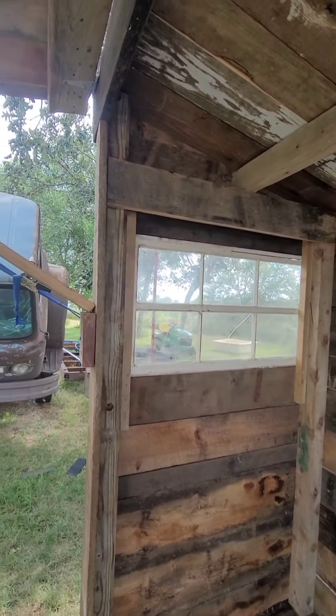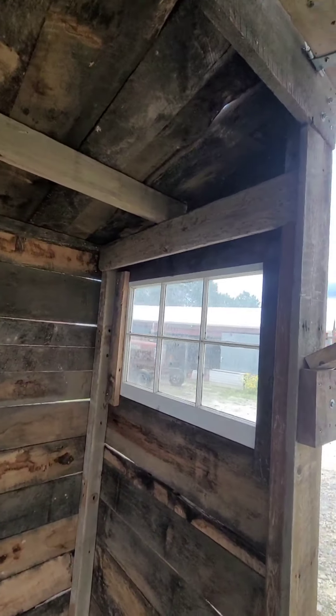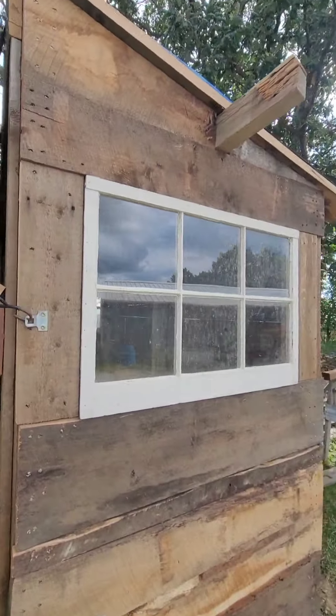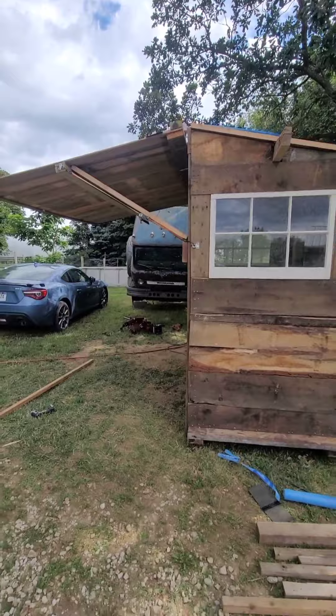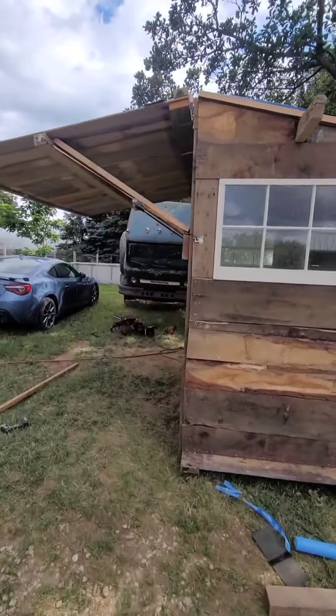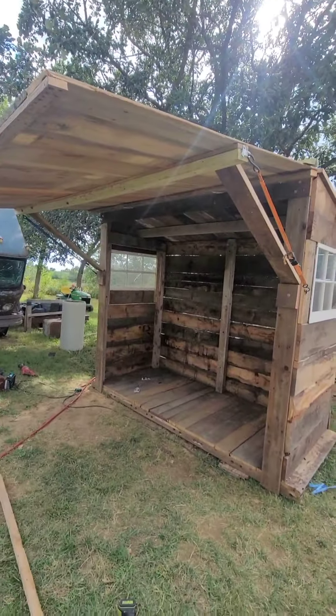That does support the roof, so I put in some scabs to hold that up, and it just kind of caps it off here and looks nice. I'm really pumped guys - this is going to probably, hopefully, last me forever. So hope to not be building another one.